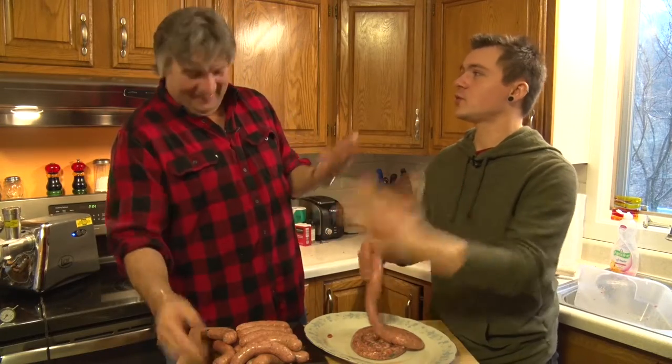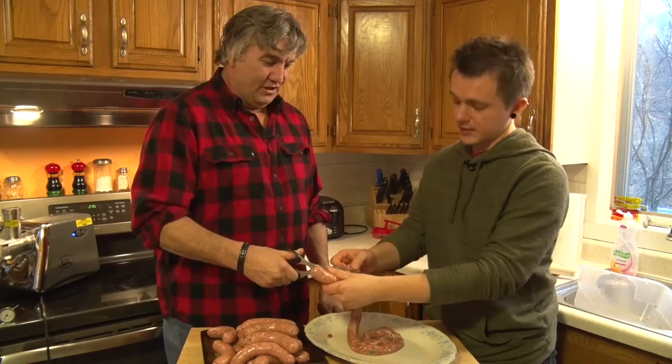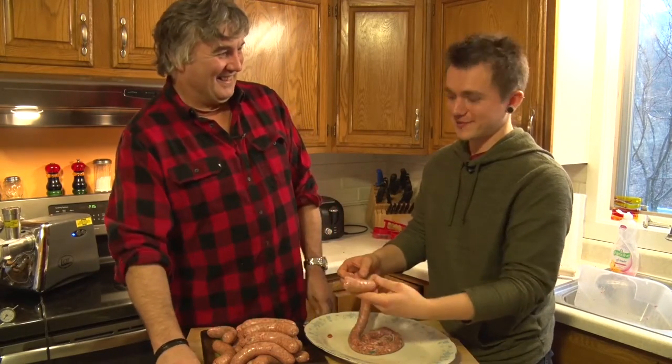Every sausage is unique. Some are bigger, some are smaller, some are fatter. Addicted to the sausage. Yes, I'm addicted.